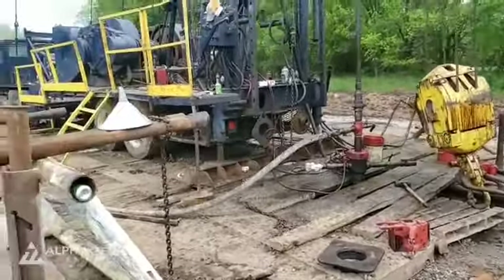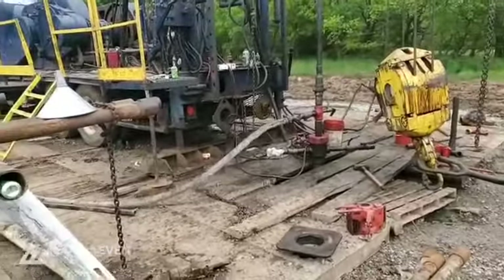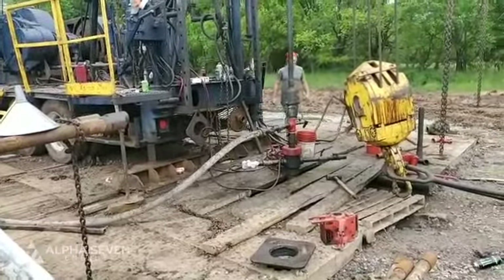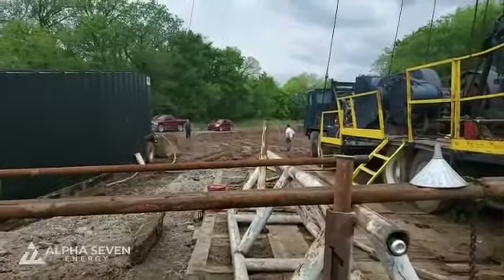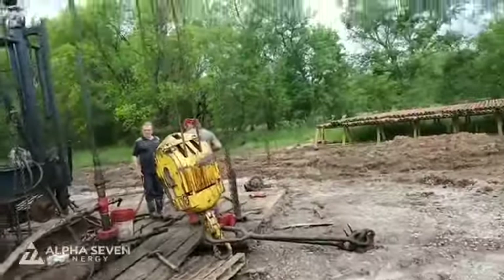We've had the rig shut down for 20-30 minutes and it's still rocking and rolling. We've got great pressure on here. We've sent out for an orbit valve so we can control this thing, and it's starting to unload — that's a good sign to have this kind of energy.